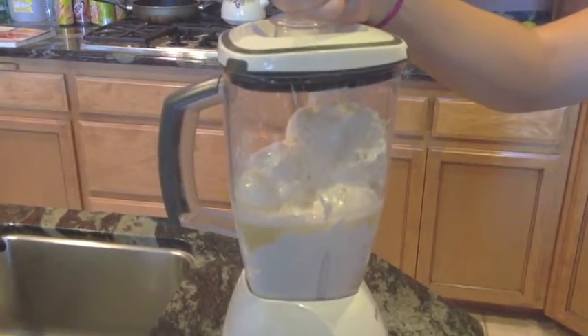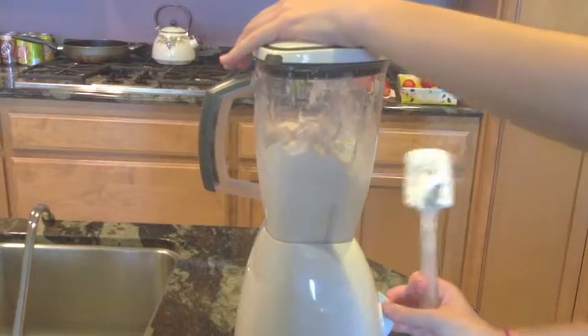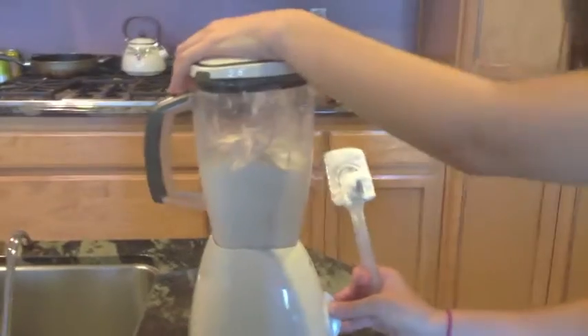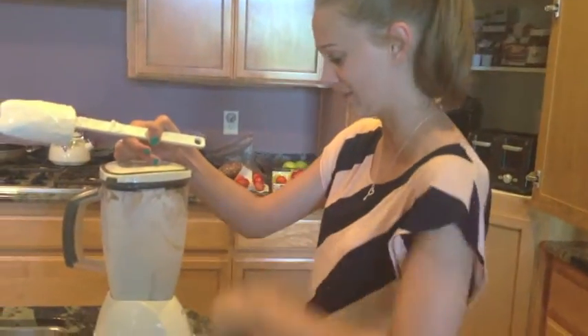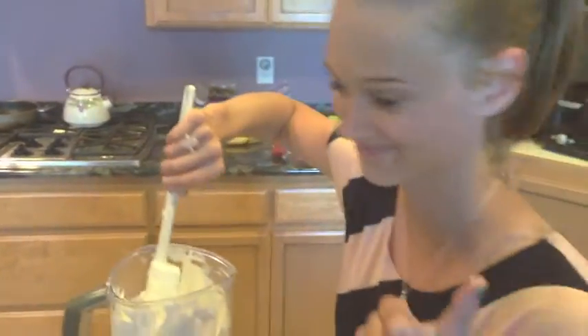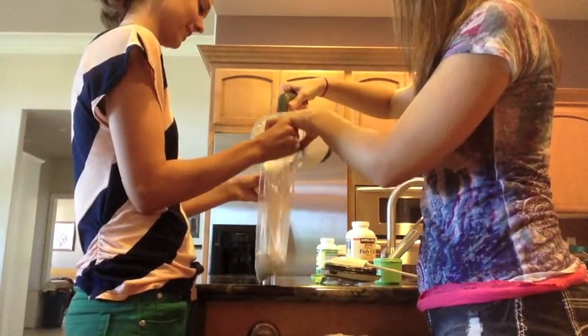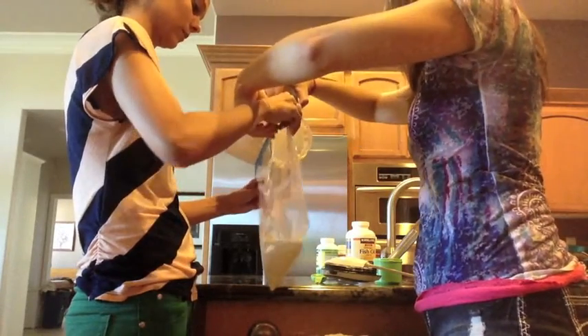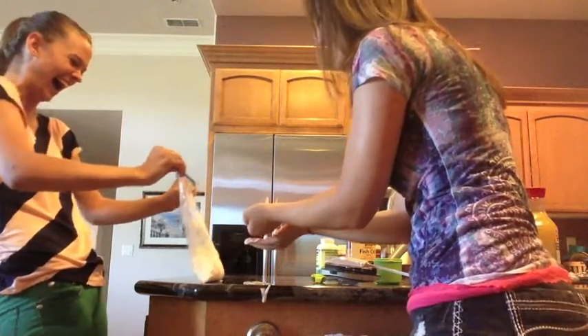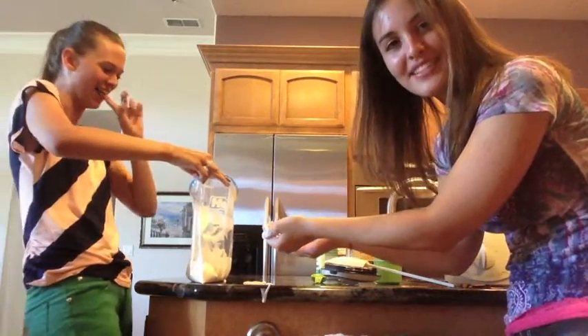Look at that, working hard. Mixing. And I broke the spatula! Sorry, Mom — I broke the spatula. This is why we don't let Sarah in the kitchen. This is really hard work. And this is why this is the only episode of Sarah Squared in the Kitchen.